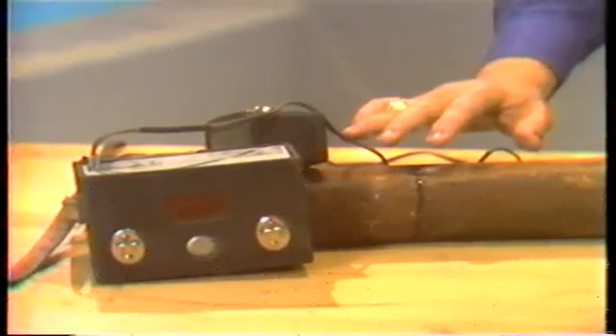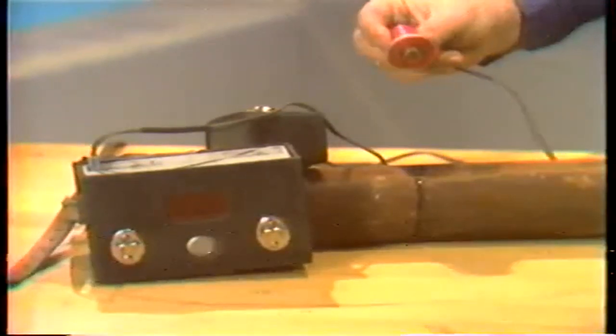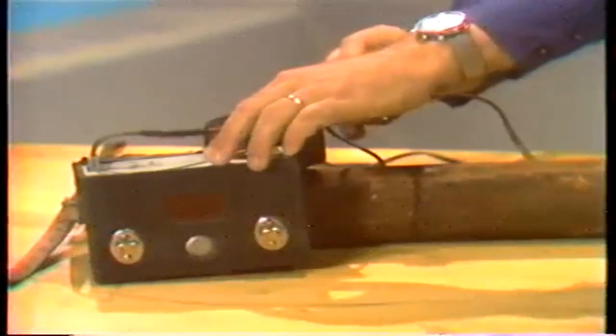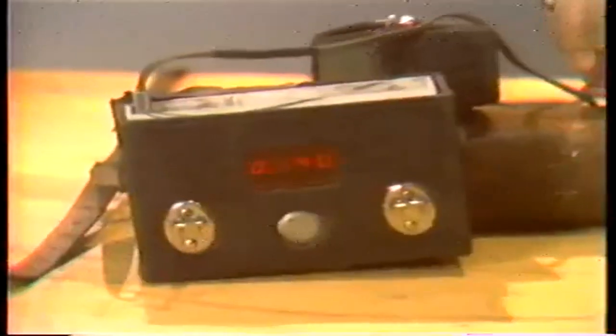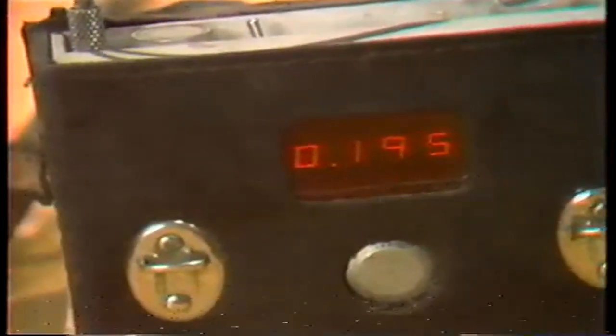One inspection procedure that may require a special tool is detecting tube thinning. Sometimes tube thinning can be determined simply by looking at or touching the tubes — you might feel a gouge or depression. Some thinning, though, is harder to detect and can only be determined by an ultrasonic measuring device. An ultrasonic measuring device uses a high-frequency sound beam to measure the actual thickness of the tube. The measurement can then be compared to the minimum allowable wall thickness to determine if repairs are necessary.